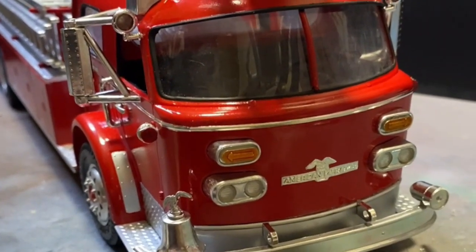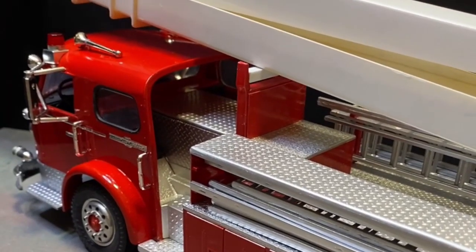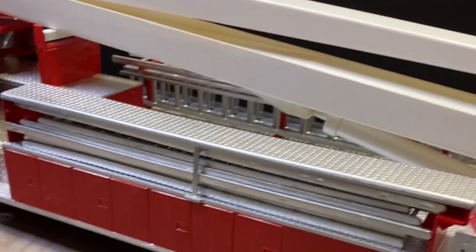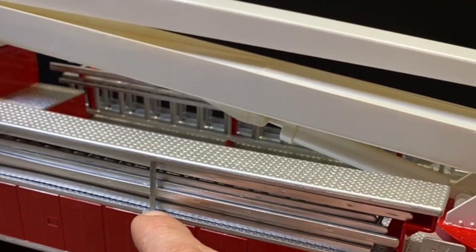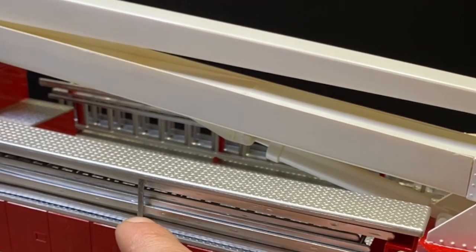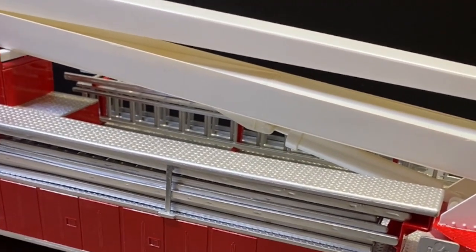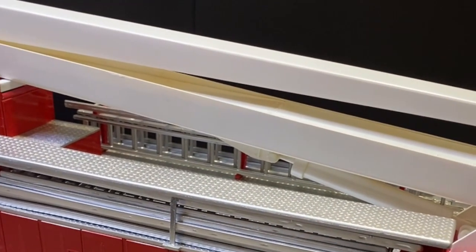We'll change camera again so we can get the other side. You can see the ladders on this side and their rack. I had to make a piece — a thing that holds all the ladders in place. I had to make a new one of those, and it was made out of a bit of green styrene. It's roughly about the same size as the kit piece that was in there.